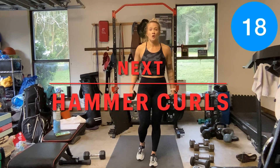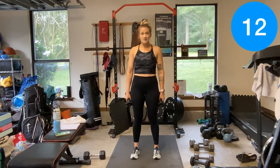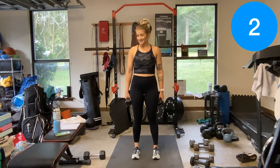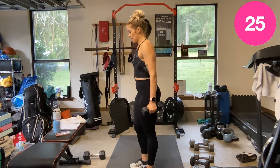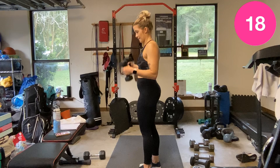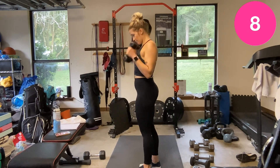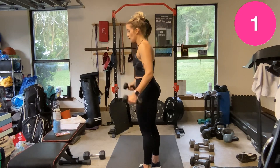Hammer curls — head of the dumbbells up, curl up. Then we've got tricep pushups, chest press, sit-ups, lat pullovers, crunches — the next ones we do just laying down. Hammer curls: forearm to bicep, nice and tall, not swinging that upper body.